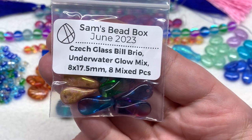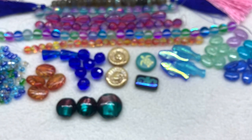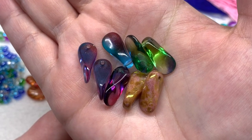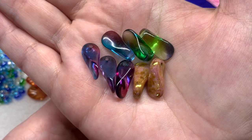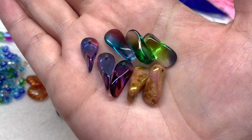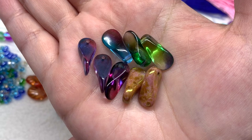Up next is a bag containing eight of the Czech glass bilbrio beads in the Underwater Glow Mix, eight by seventeen-and-a-half millimeters. There's a really interesting mix — transparent ones shifting from purple to magenta, some shifting from green to blue or purplish, and lovely opaque pinkish ones with an additional finish that coordinates well with the stone picasso spiral beads because they have a similar finish. You can see why they're called the bill beads, looking like a duck bill or perhaps a platypus, and they would hang down in a drop style since the hole is located toward the wider round top.